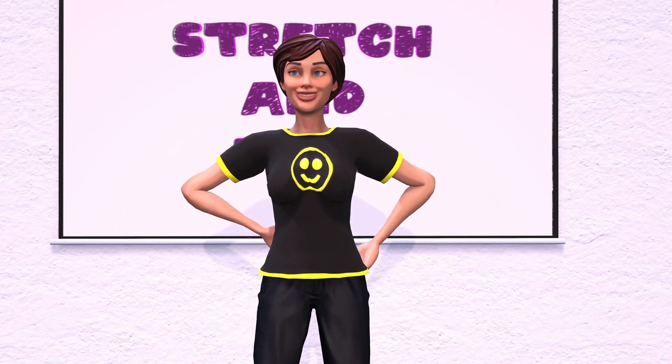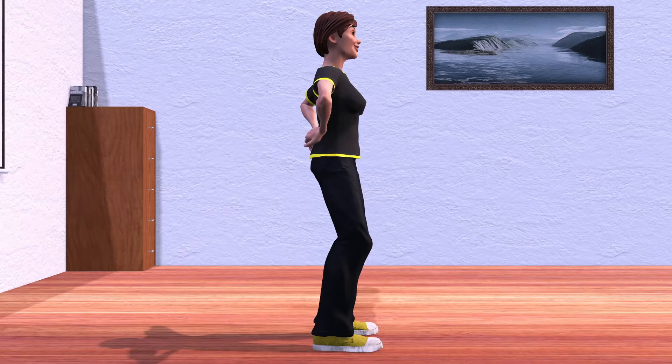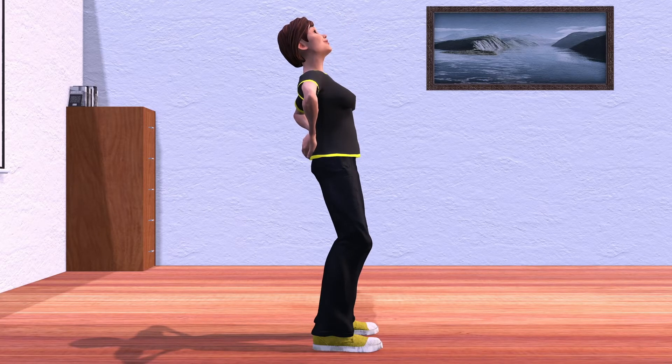Let's stretch out that back. Place your hands on your lower back while slowly stretching backward. Three more seconds. One, two, three.